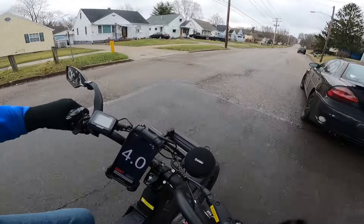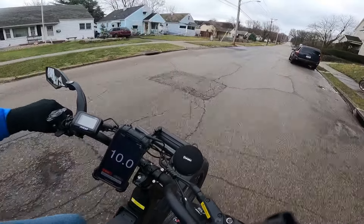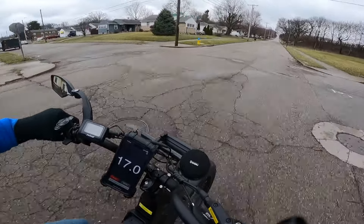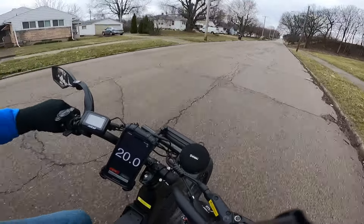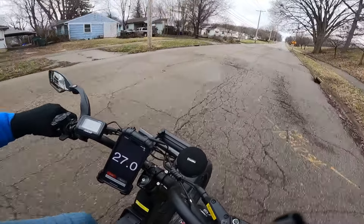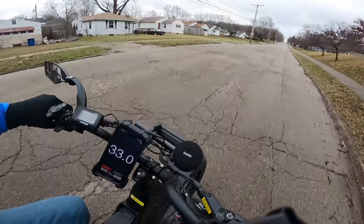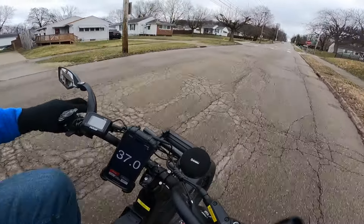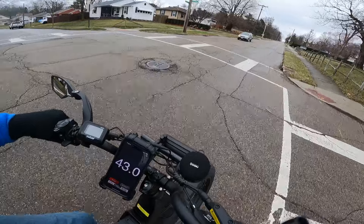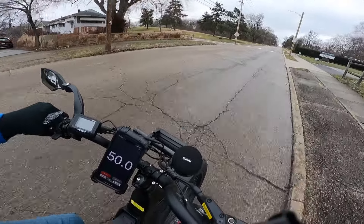Here we go. I'll be on pedal assist, pedaling as hard as I can going up the hill, and we're going to see what it does. Hopefully I can go through the stop sign again — I had to stop yesterday. We're climbing at 22 miles per hour going up this hill — pretty impressive. About 35 seconds in. Here's where I'm going to go through but it's slowed down — there's a car coming. Same thing I did yesterday, so that way we can get an accurate assessment having done the same thing on both bikes. I'm really glad I slowed down there.